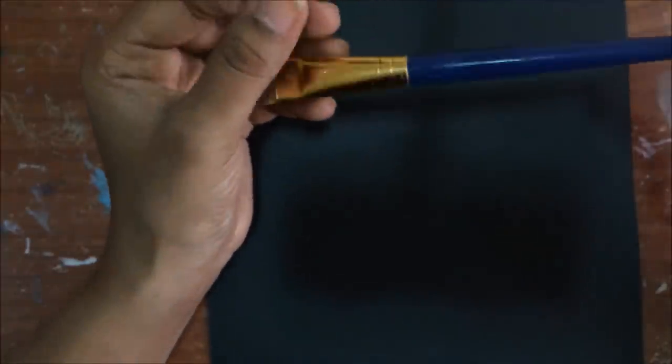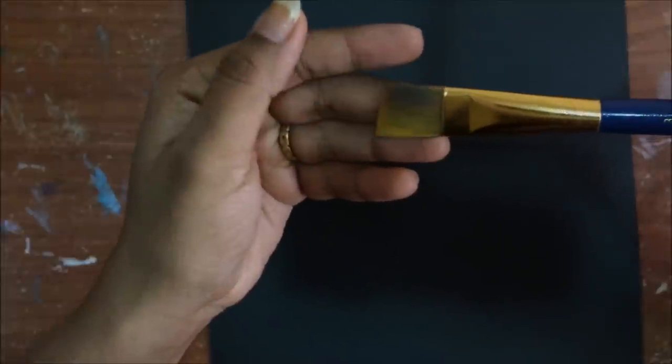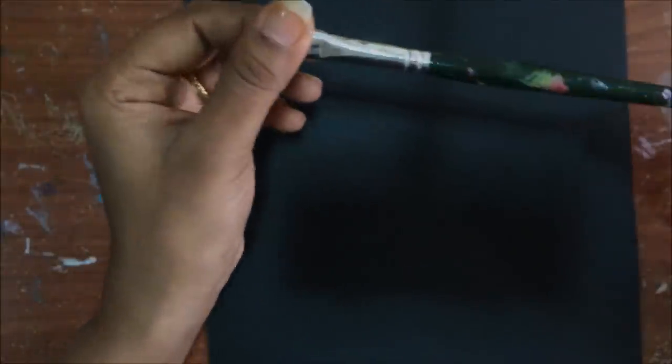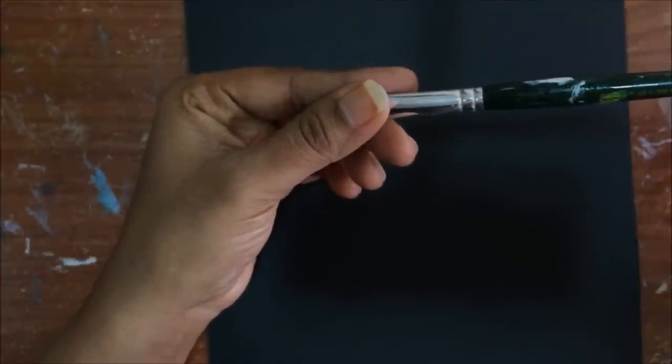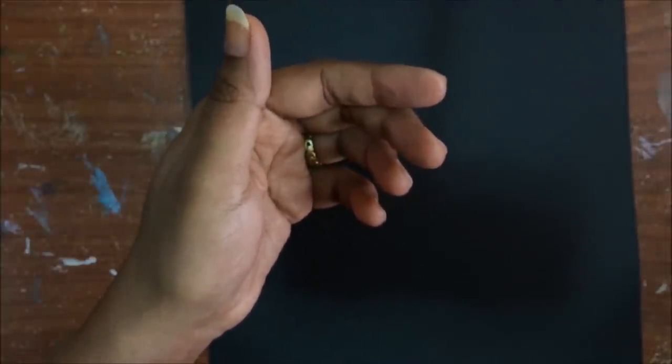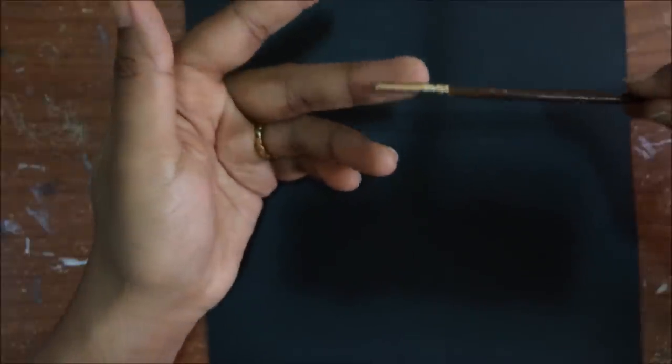I am back with one more video. We are going to paint orchid today, and it has been a tricky flower for me because it has some tricky center part which took some time for me to learn. The brush I am using has no brand on it — it's a 3x4 angular brush, and you can use a flat brush also, 3x4. Another brush we need for the center part is size 10.